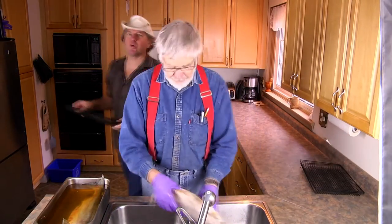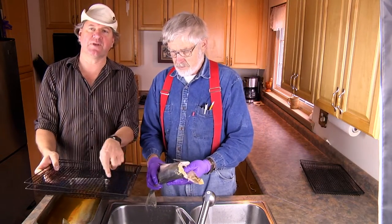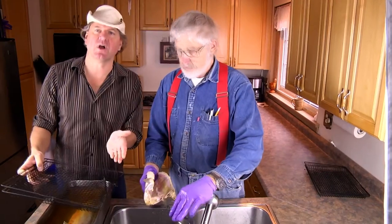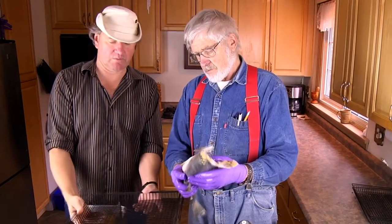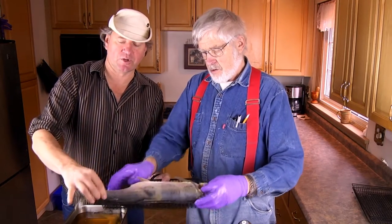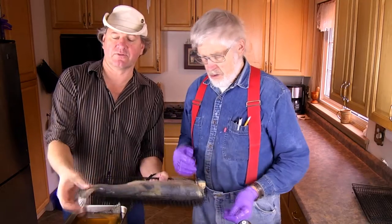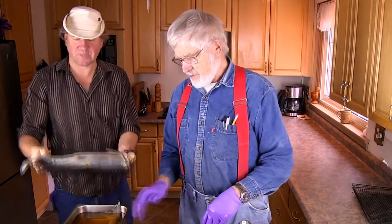We're going to put them in the Bradley smoker racks. We have to make sure that they fit in here. If we have to knock off a piece of the tail or whatever so that it fits, then so be it. We could probably put two if we have the room, and we can take off the tail because it's not like you're eating that part anyway — that's for the cats.